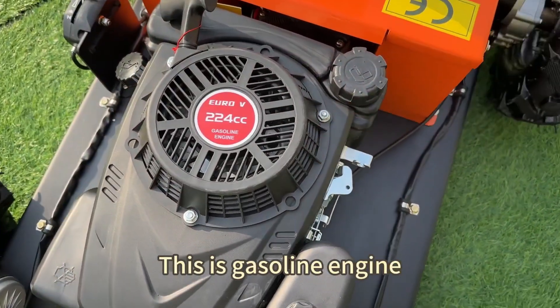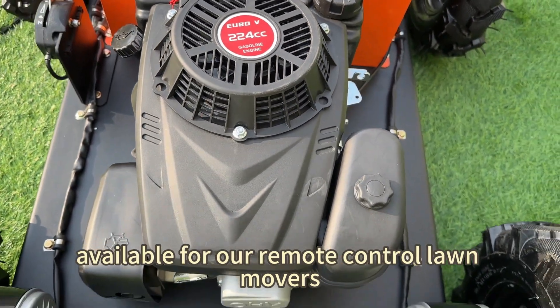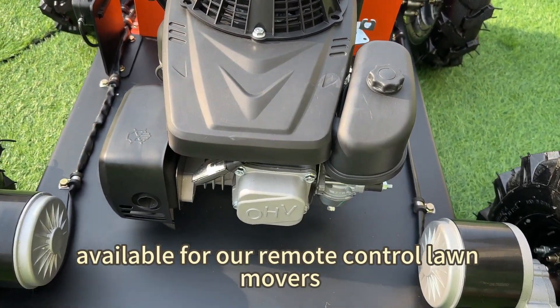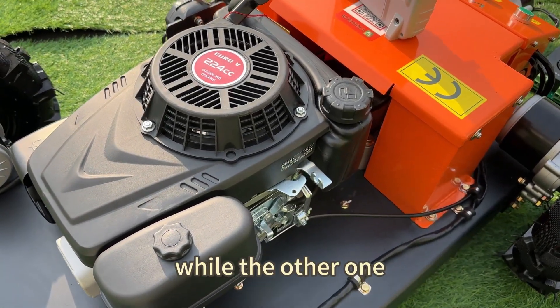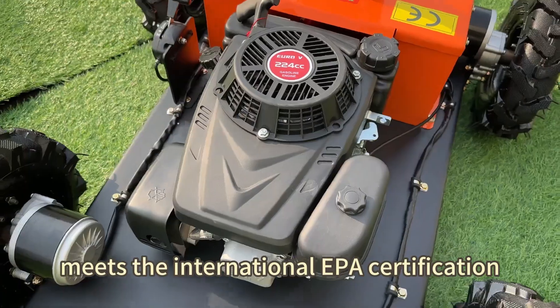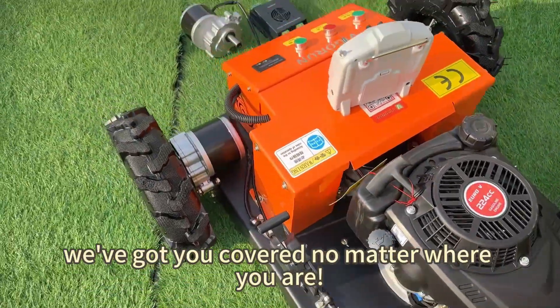This is the gasoline engine. We've got two types of gasoline engines available for our remote control movers. The first one complies with Euro 5 emission standards, while the other one meets the International EPA certification. We've got you covered no matter where you are.